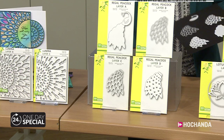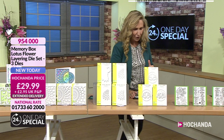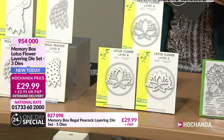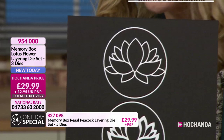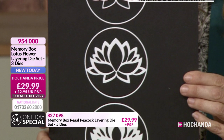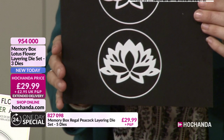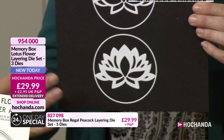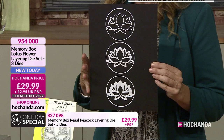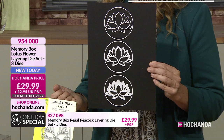We've got the Layering Lotus Flower up next as well. So you can see there is this layering theme, this great innovation. And this is the lotus flower, and you've got A, B and C here. Isn't that stunning? It's that lovely symbol - when you think lotus flower, you think peace and calm. Wishing someone well, hope, dreams. It's just a lovely symbol. And with that layering, you can create those colours, that juxtaposition of whatever pastels or bright shades you desire. The end result is so professional. £29.99. 954000.